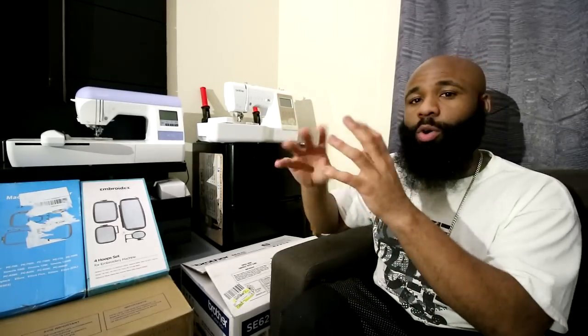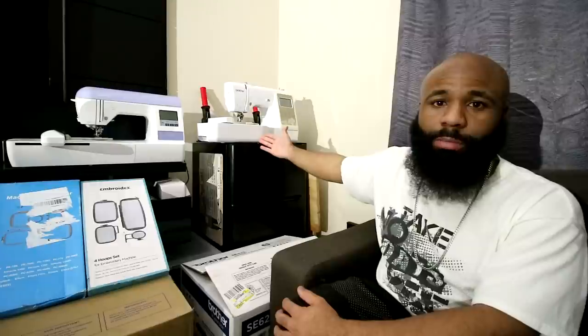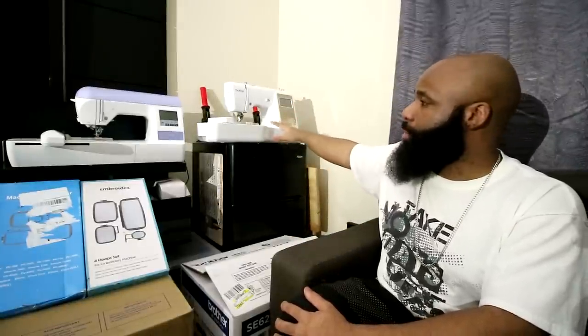So if you have a lot of colors going on at once, it pretty much just shows you a block and you can't really see exactly what's going on. With me being mobile and things like that, I might want to take this to a convention, set it up, have some pre-made designs, and give people the option to change the color threads and actually get a preview before I stitch it out. That's really why I like this machine.